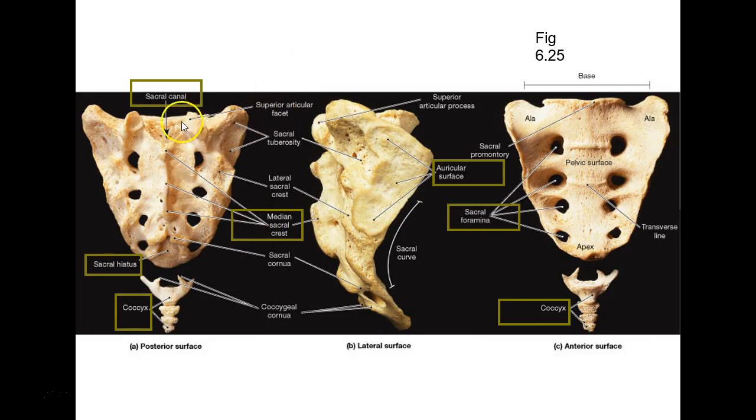Do you still have superior articular processes with facets on the sacrum? Yes — because these are vertebrae that are fused, and those are poking up to articulate with lumbar 5.